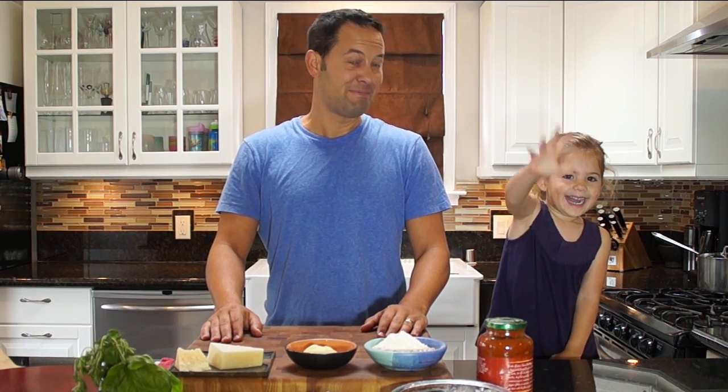How are you doing? My name is Will Tully and this is my daughter Kyler, and today we're making pizza.